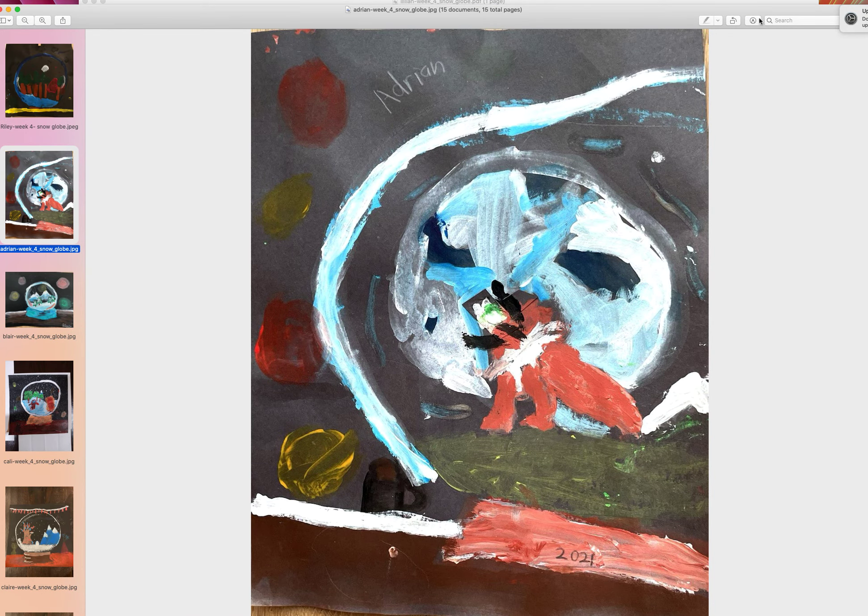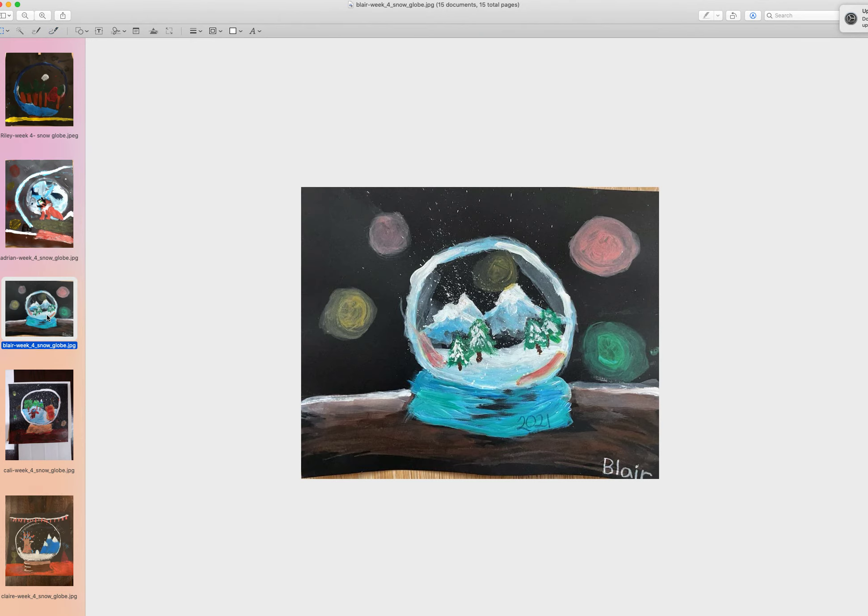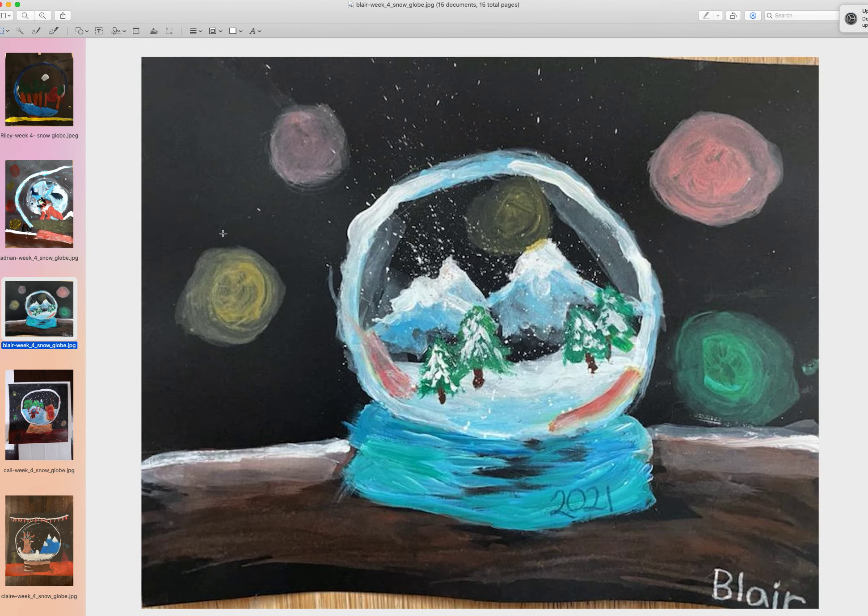This one's Adrian's. Adrian was trying to do the half-globe part — his is not a full globe, which is nice. I want to give him a bravo for trying something that's not what we were doing, so very, very brave, Adrian. This is a good attempt — I think he was drawing a fox maybe. And I think this might be a Pokemon, something that he was going for. Very nice job, Adrian.